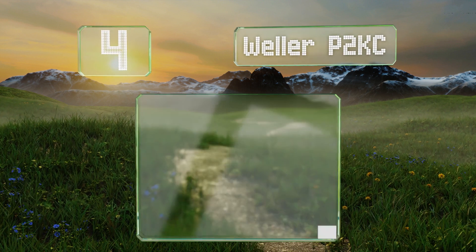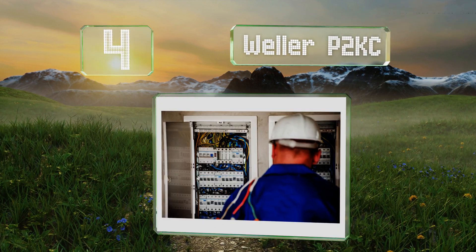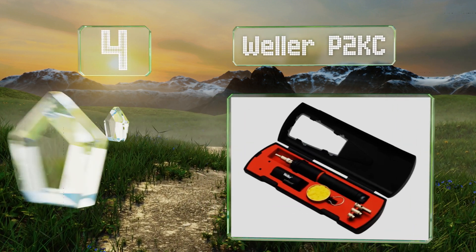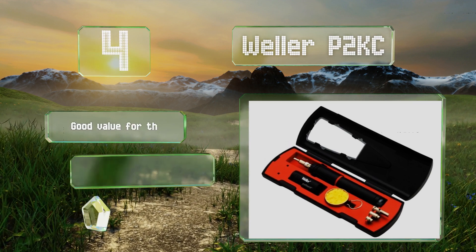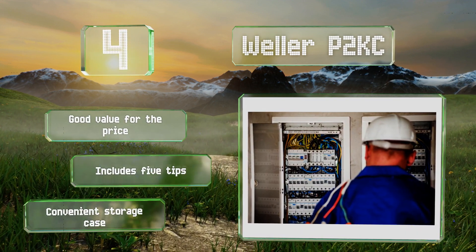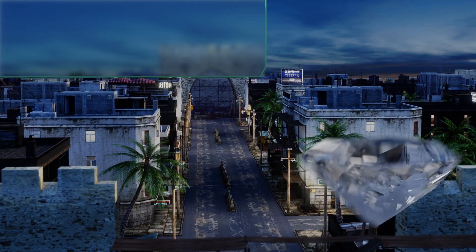At number four, the Weller P2KC has a few useful touches that make it helpful in a variety of settings, from its piezo ignition to an automatic cutoff switch to keep you safe. It refills quickly in around 20 seconds. It's good value for the price and includes five tips and a convenient storage case.